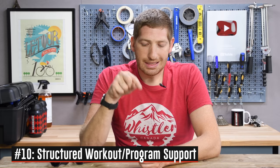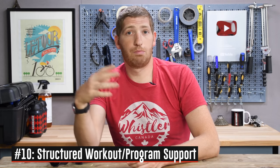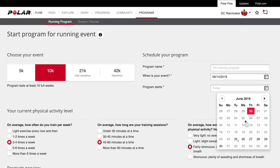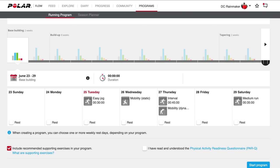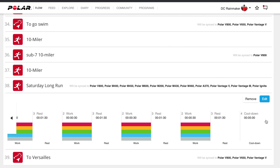Number ten on the list: this thing does have full structured workout support, which means you can download workouts from Polar Flow — their website via the smartphone app — onto the watch and execute those. That includes running programs, so entire half-marathon programs that you can pull onto the watch to bring you from couch to a half-marathon goal, or different race durations. That is in addition to any custom workouts you create yourself on the web that you want to put onto the watch.